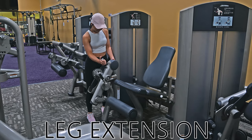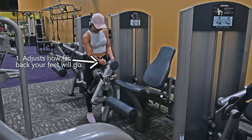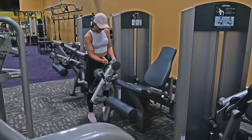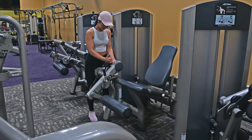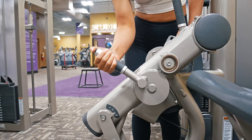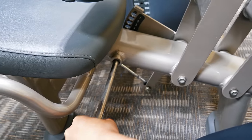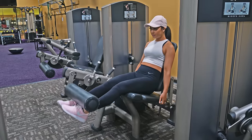This is the leg extension machine. There will be three places to adjust. The first will adjust how far back your feet will go. The second will adjust how far down your shin the bar will come. The third will adjust how far up or back in the chair you will sit. Typically, the shorter you are, the farther up you will sit. To adjust the first two, push the button on top of the handle down, then shift the adjuster to wherever you need it and release the button to set it there. There are numbers and letters to indicate the different settings. To adjust the back of the seat, pull the lever out to the right of the chair, push the back forward or back, and release the lever to set it into place. Select your desired weight and begin your exercise.